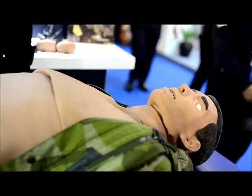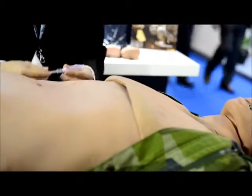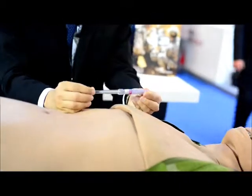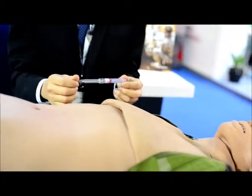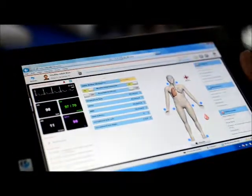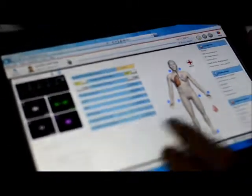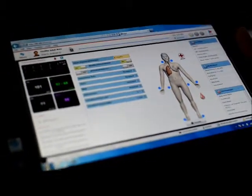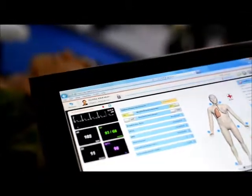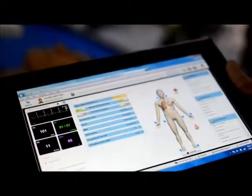With CESAR we are able to do needle decompression on the chest, and in this situation we are going to simulate it with the software. Right now we are going to simulate CESAR having unequal chest rise — the right side of his chest is obstructed. We are going to do a medical procedure called needle decompression to relieve his right side of his lungs.